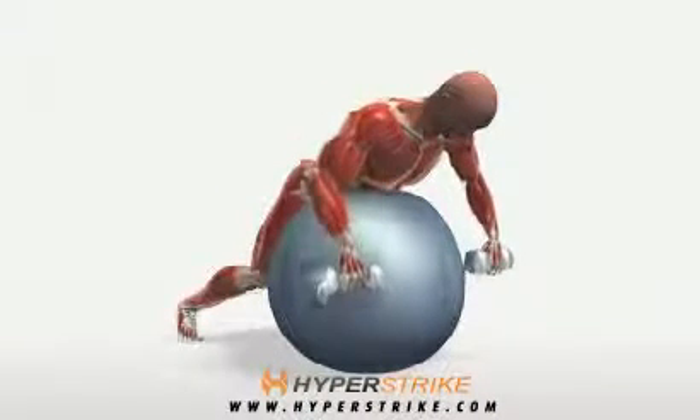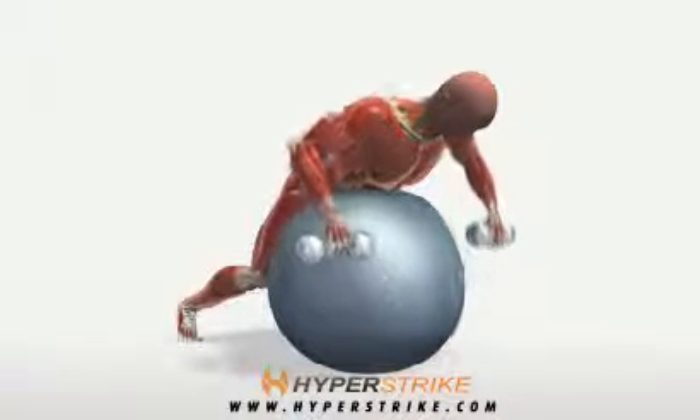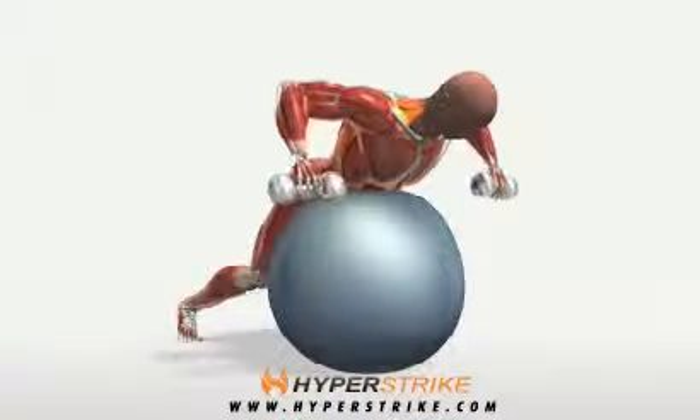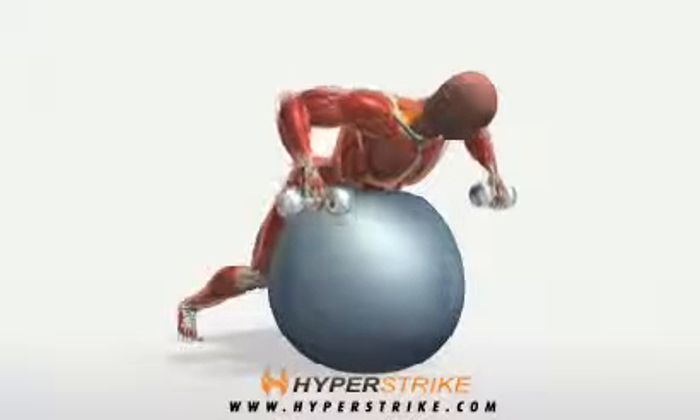On a stability ball, lie on your stomach with your toes placed firmly on the ground. Holding a dumbbell in each hand, pull both straight up to the sides. Keep your elbows out to the sides and exhale on the way up. Return slowly to the floor.